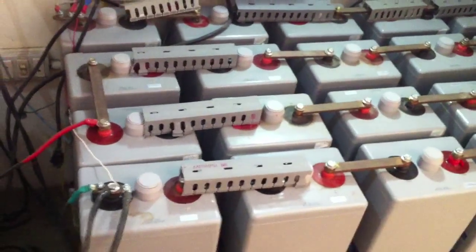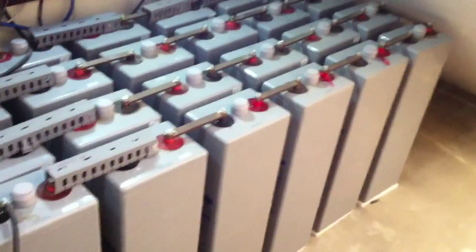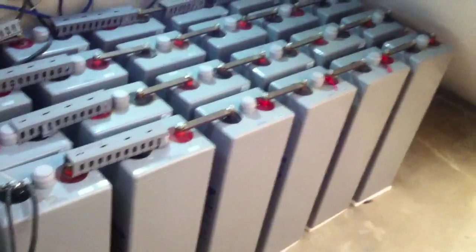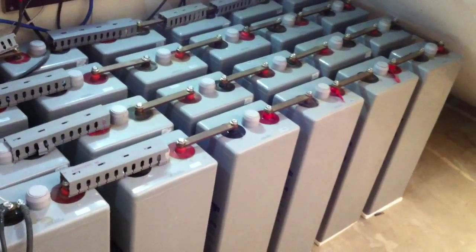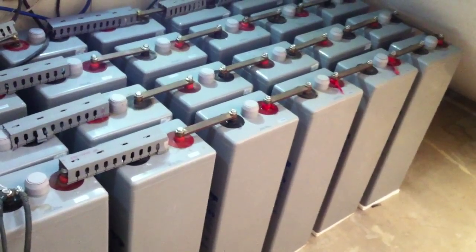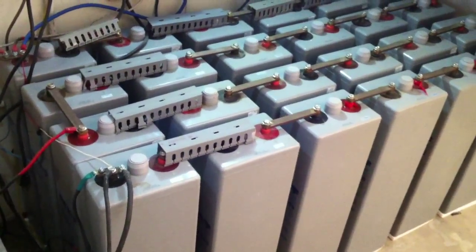We have a 12 volt system as well so we can use 12 volt appliances if there is a breakdown or maintenance of the solar panel system. This is work done by me and my father and a few other friends who helped us in organizing this solar power project. I hope this will set a good example for you and you can take some ideas to set up solar power at your home or office. Thank you very much.